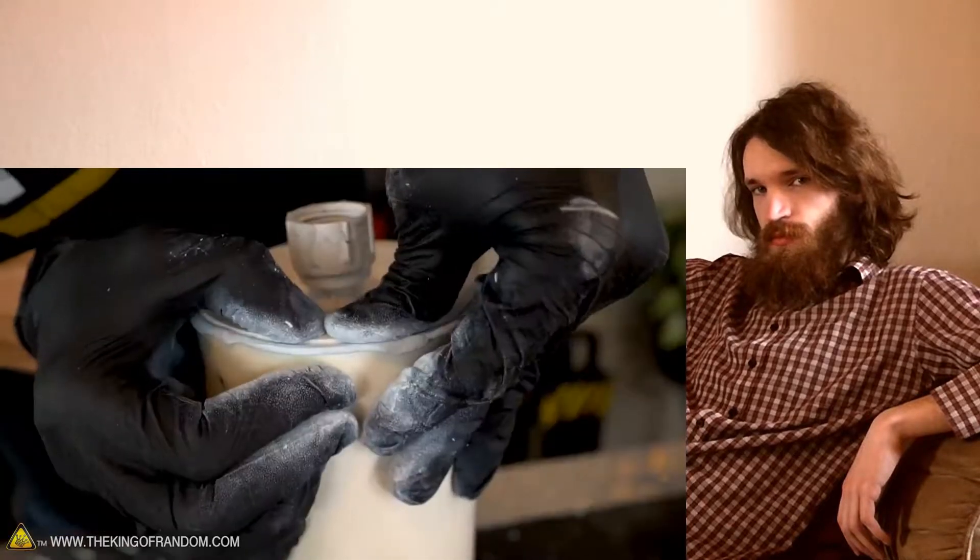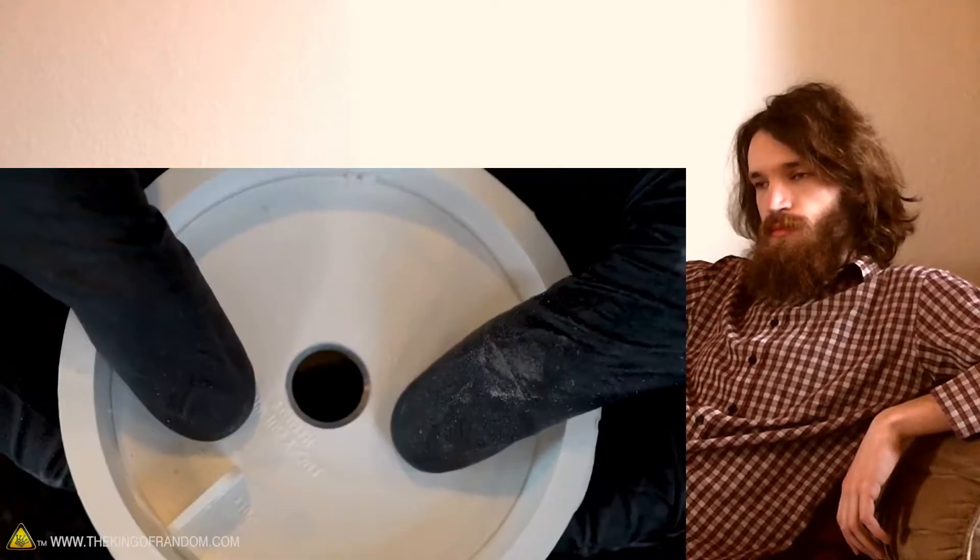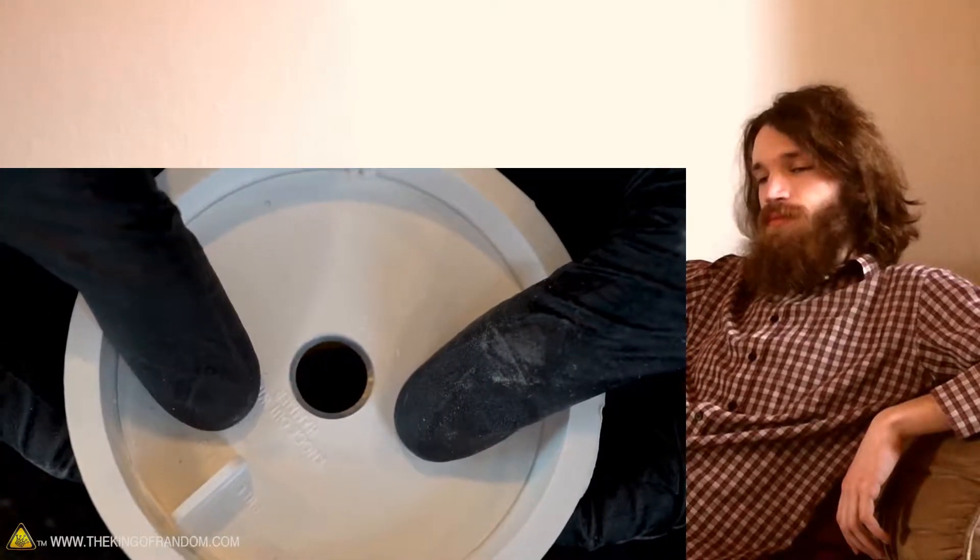Now that our putty nozzle is attached to the other end cap, attach that to the pipe as well. If you're having a hard time fitting the hose nozzle into the hole, the putty holding all of our nozzle pieces connected to the flow nozzle hole should be right in the center of the hole that's drilled into your end cap.